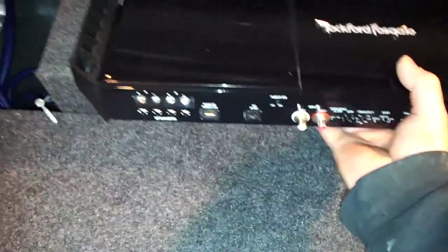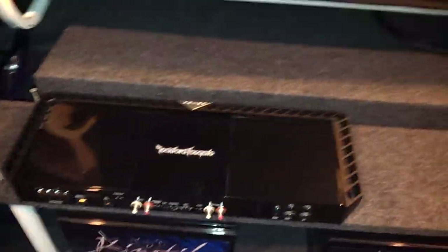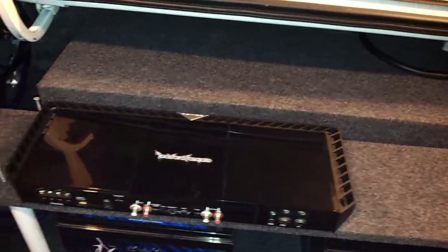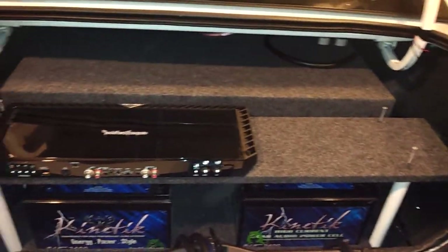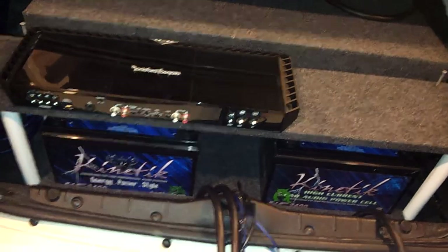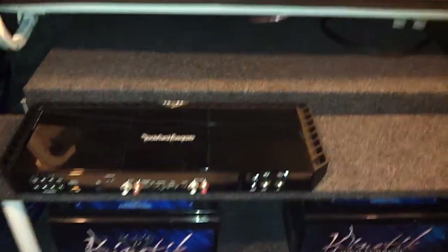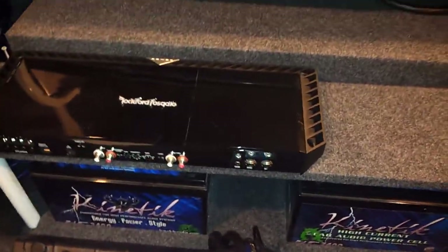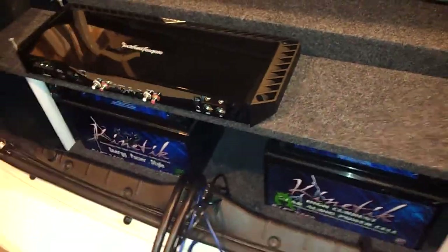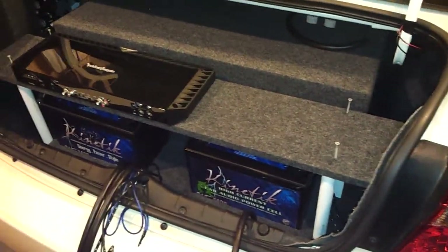This is just one of the amps but to give you an idea — it'll be further over that way but I have the screws right there. Both amps will be up on that. I'm going to try to hide the wires the best I can. I'll have my 2-watt reducers from Sky High Car Audio — they fit pretty good. I'll show you in the next video when everything is wired up.